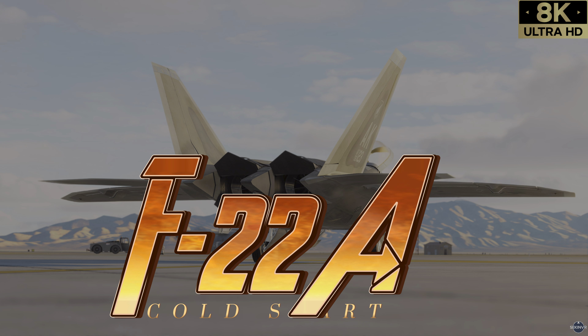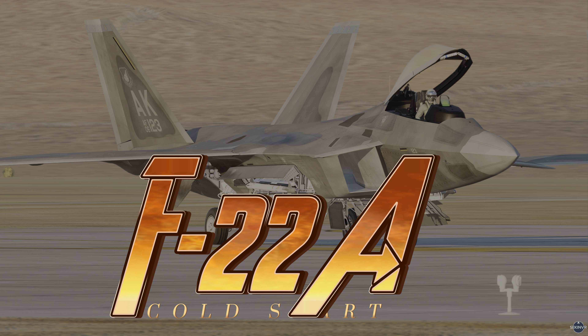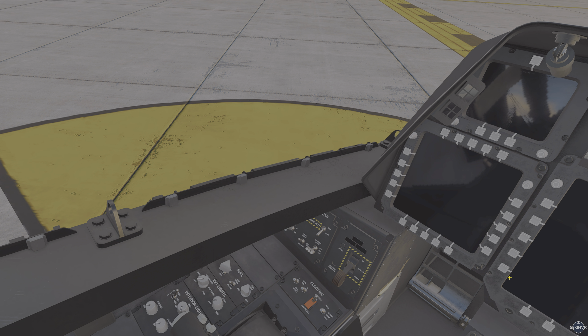Hello and welcome to a quick cold start guide to the updated F22 A-Raptor mod by Grinelli Designs. All links are available in the description below and a very big thank you to Grinelli Designs for this wonderful mod.